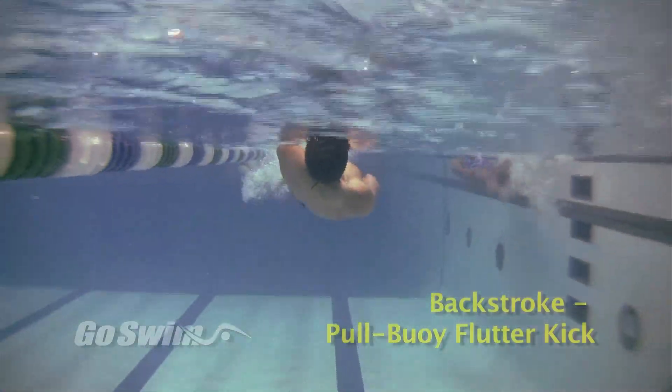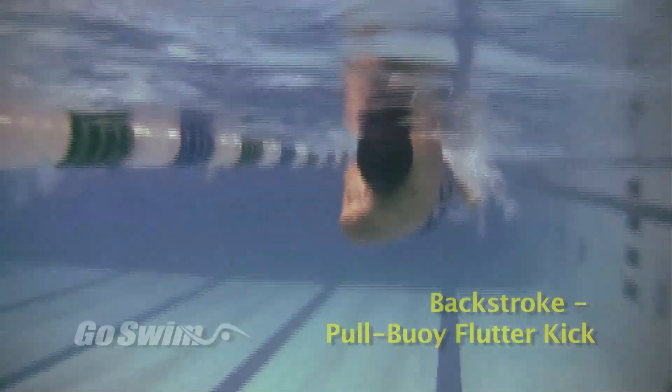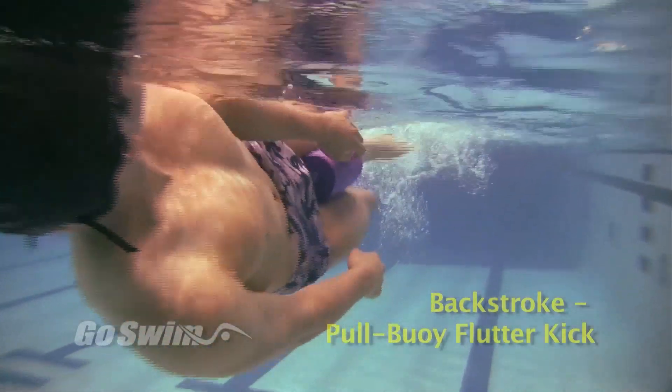Another benefit of this is that you'll really feel it in the inside of your legs. Holding the pool buoy while trying to kick requires you to squeeze the pool buoy — you'll feel it after a few lengths.